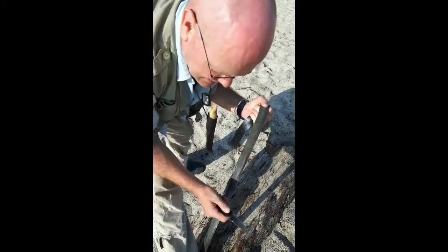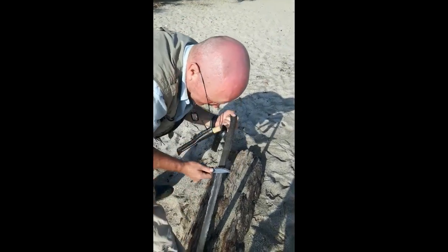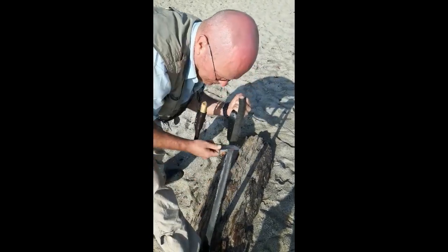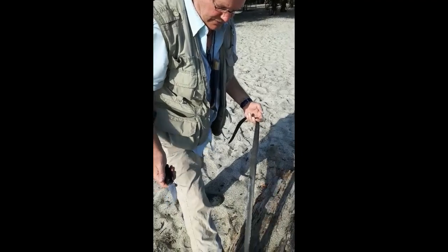Dutch Bushcraft here. Just stropping the knife using my leather belt. I have some toothpaste on the inside of the leather belt and just give it some gentle strops. This is to polish and give it a secondary little convex bevel. This should be enough already.